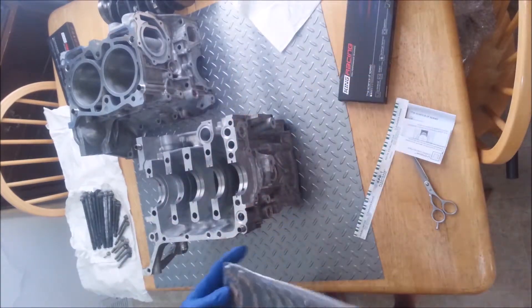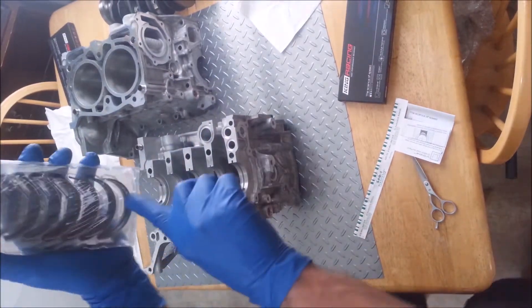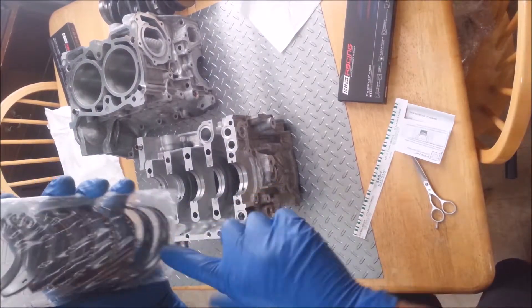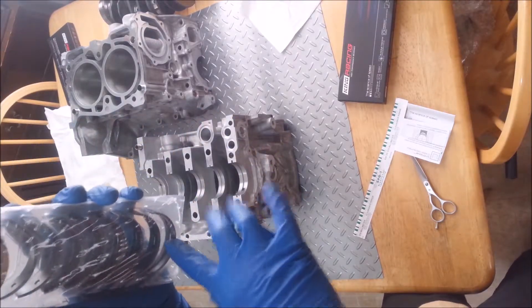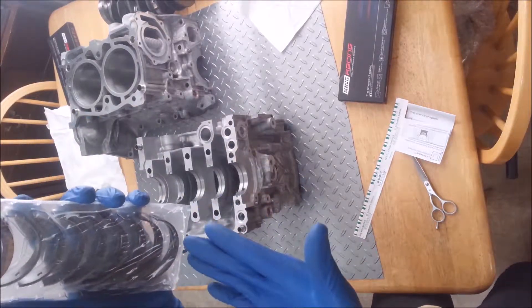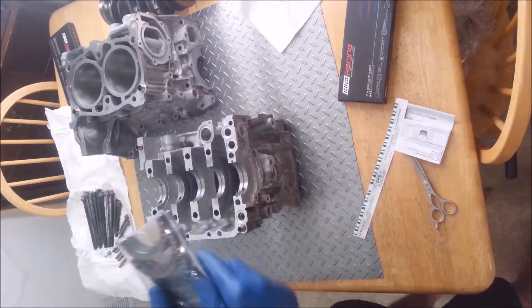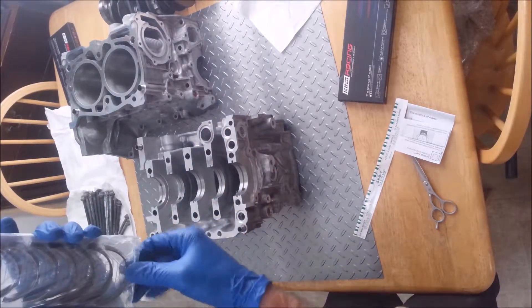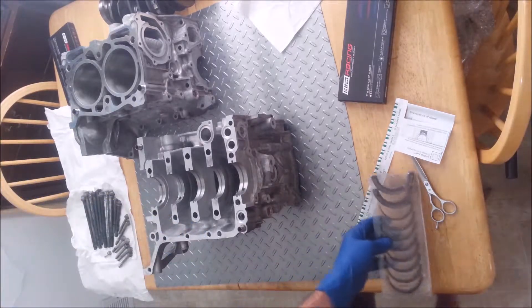First thing I'm going to do is get these bearings in here. You always want to wear rubber gloves because you don't want to touch the bearing with your fingers — this is Babbitt. Babbitt has embeddability; it's made that way so that if you get foreign material or particles in there, stuff will get embedded into the bearing versus scoring everything up and burning everything up. But the acids in your hands can get into the bearing. So if you don't use rubber gloves, don't touch the Babbitt on the bearing — just hold it on the sides and the back. That's a big no-no.